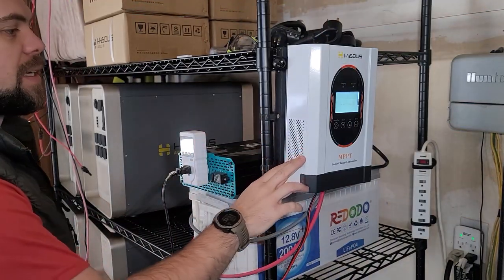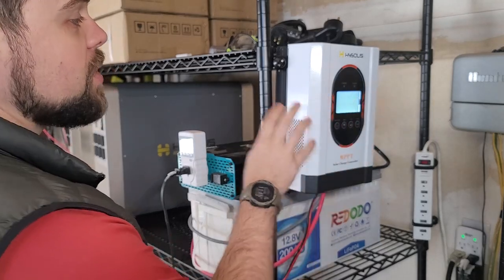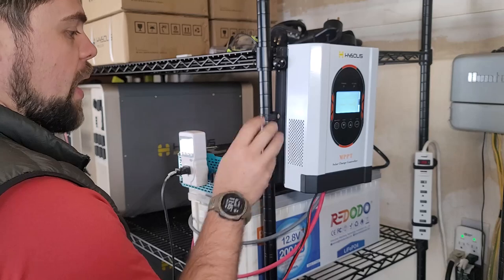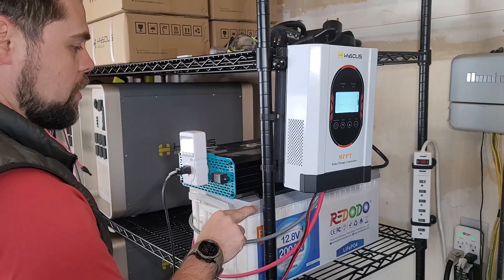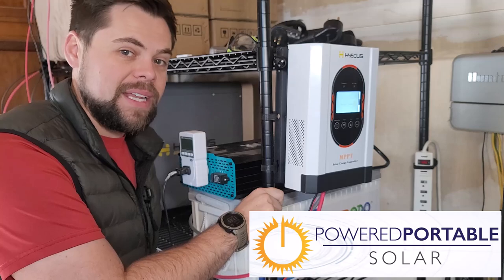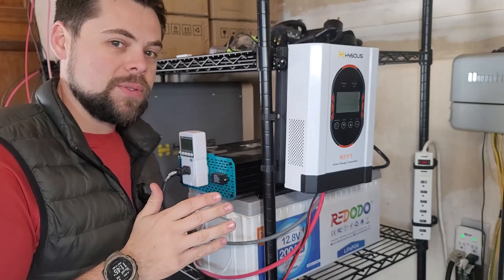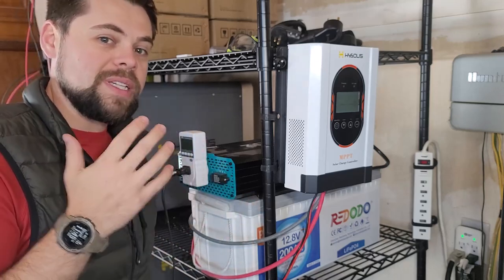What I've got here is an MPPT charge controller from HiSolus — their 60 amp version. With a 12 volt battery I can put up to 900 watts at once into this battery. Having such a powerful charge controller allows me to really maximize the solar input, because most solar generators don't even have 900 watt solar input. The vast majority of solar generators and power stations do a horrible job of solar input, which is the worst part since they're supposed to be really focused on solar.